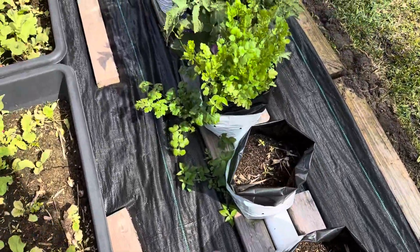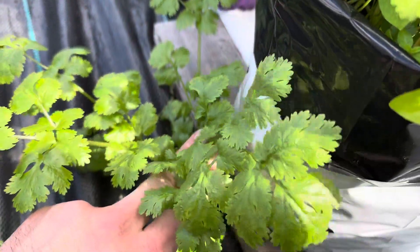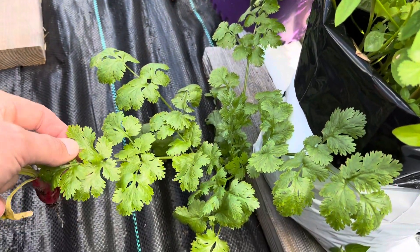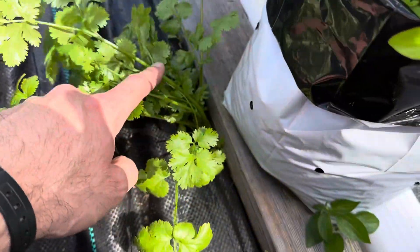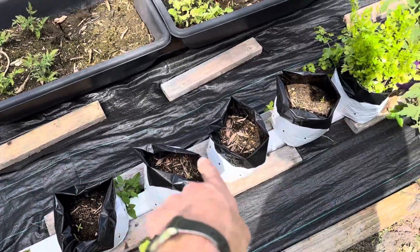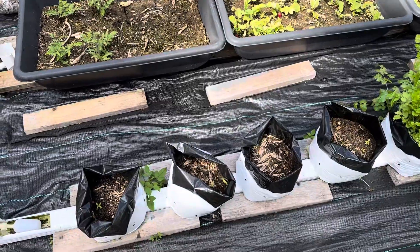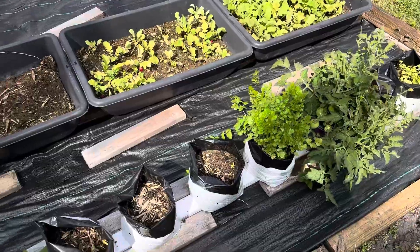Over here you'll see some weeds, but also a little baby cilantro that did not make it into the system — it fell into a crack and life forms where life forms. Cilantro is perfectly happy growing underneath my hydroponic system. I'll probably go ahead and put some suckers in here too from that plant. It's an easy way to get a head start without having to germinate seeds, but we will end up with all of the same variety.